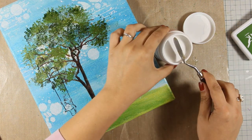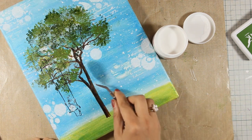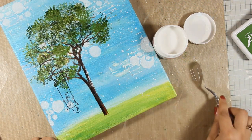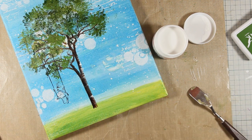Now I am going to do that dimensional trick I was telling you about. I am going to add a little bit of gesso with my craft knife only on the right side of the tree trunk, and I am also going to zoom in a little bit so you can see exactly what I am doing.